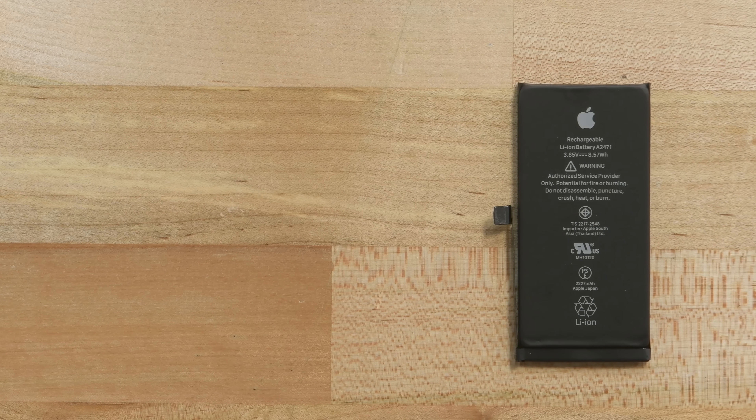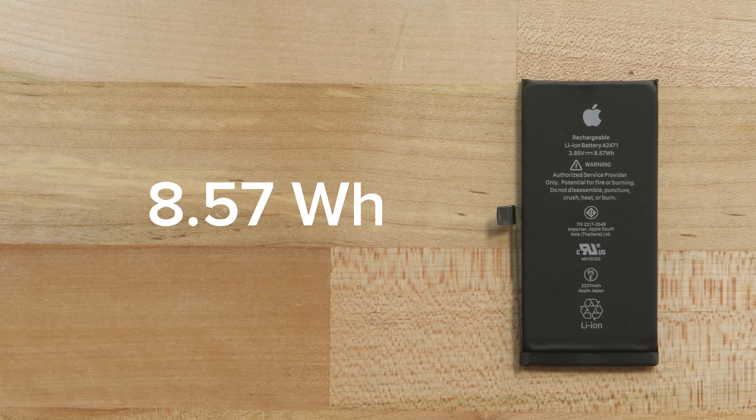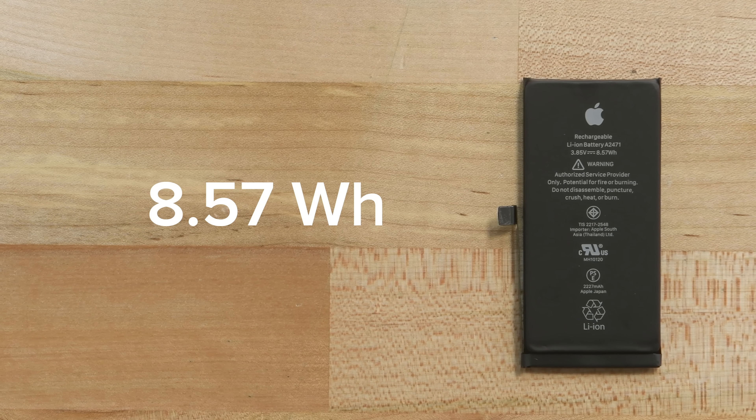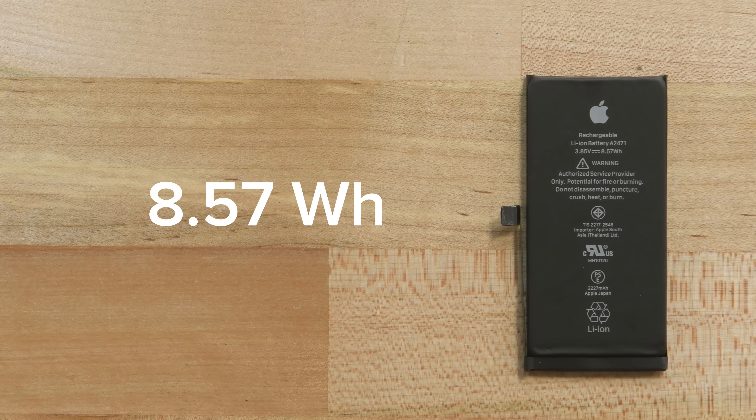This mini battery packs a surprising 8.57Wh. That's more juice than the iPhone SE 2020's 6.96Wh, but understandably short of the 10.78Wh in the standard iPhone 12.